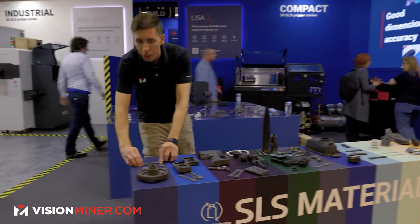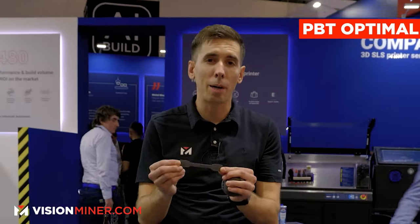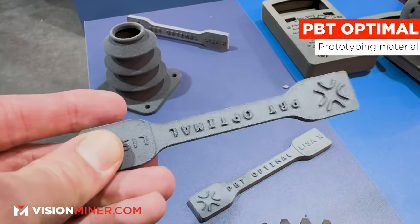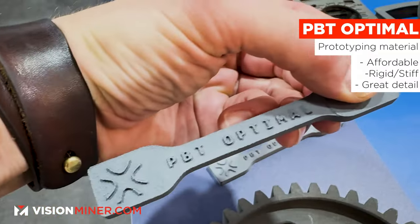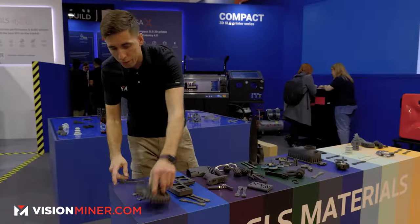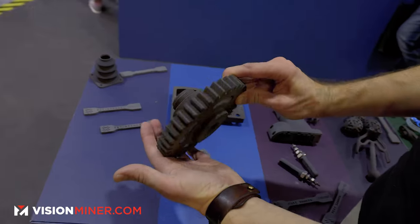First we've got the brand new PBT Optimal. This is primarily a prototyping material — it is much more affordable than the other materials, and that's the whole point. It's very rigid, very stiff, you get great detail, and obviously you can get big parts.